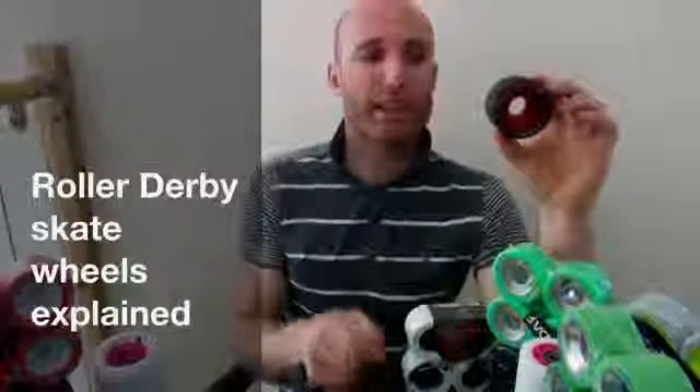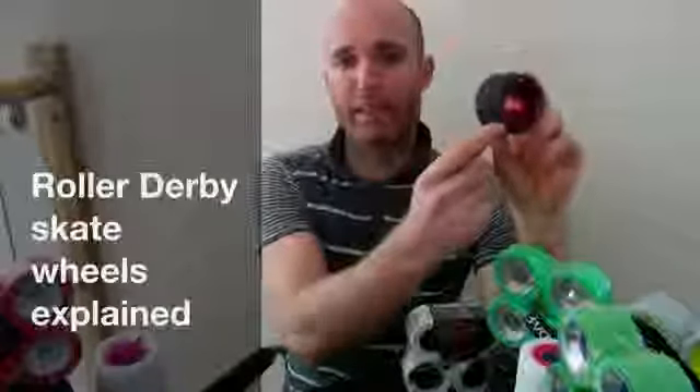Let's start simple. We'll go with the size first. This wheel here is a 59mm. On the website you'll see with each set of wheels it'll give you three numbers — the height of the wheel. This one's 59mm by 38mm, which is the width. The higher number on the wheel is always the height. And then you've got an A rating on the wheel as well, and that's your hardness.